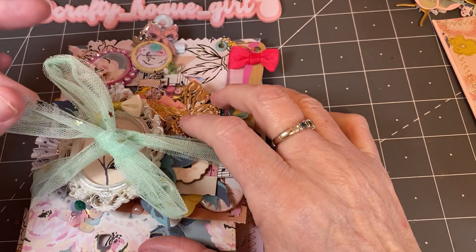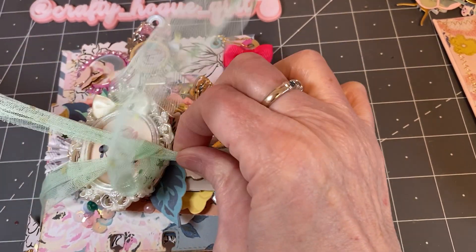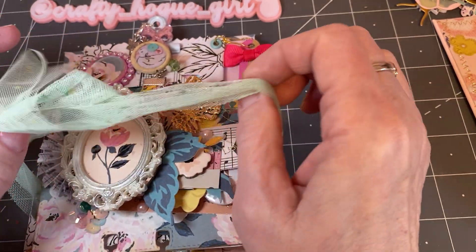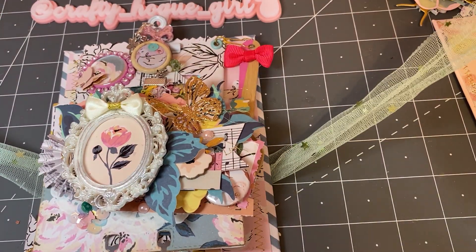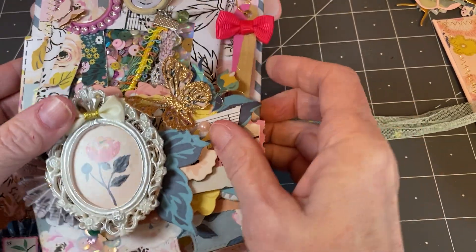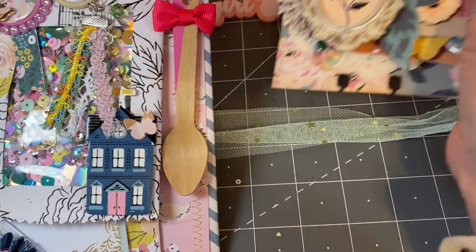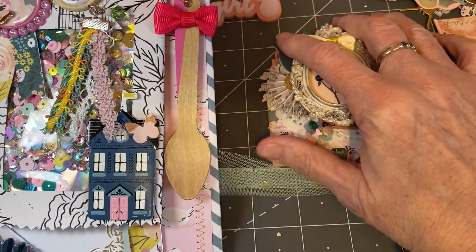It was wrapped in this beautiful tulle. I did take it out of the packaging because there was so much, but it's wrapped up beautifully. And look at this — this is just gorgeous. So that's the Memory Dex. We'll save that for last.